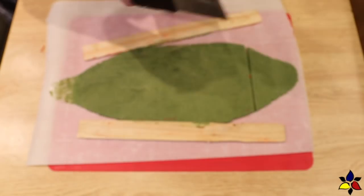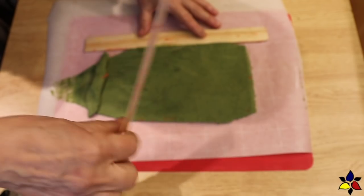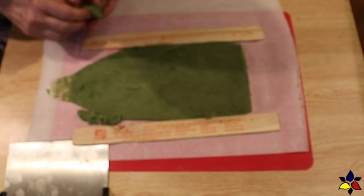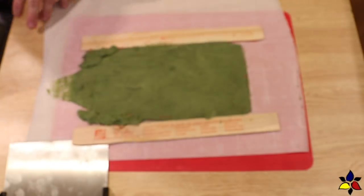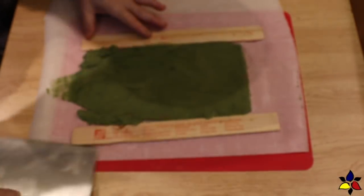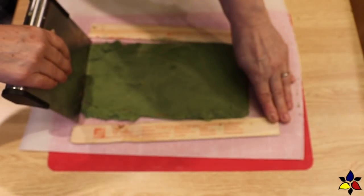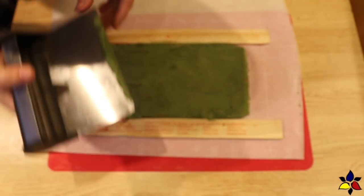I'd like to mention that I made two batches of the keto Christmas pinwheel cookies — I was experimenting with color. In the first batch I used a moss green, but I really didn't like it. It didn't look cheery and looked a little bit dirty, so I made the second batch using kelly green. I recommend the kelly green because it comes out nice and bright and looks much more Christmassy.